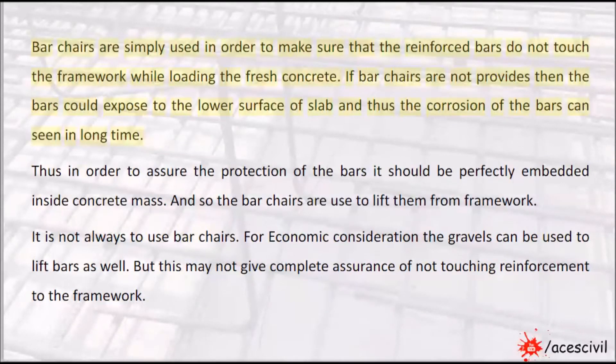Bar chairs are simply used in order to make sure that the reinforced bars do not touch the framework while loading the fresh concrete. If bar chairs are not provided, then the bars could be exposed to the lower surface of the slab and thus corrosion of the bars can be seen over time.